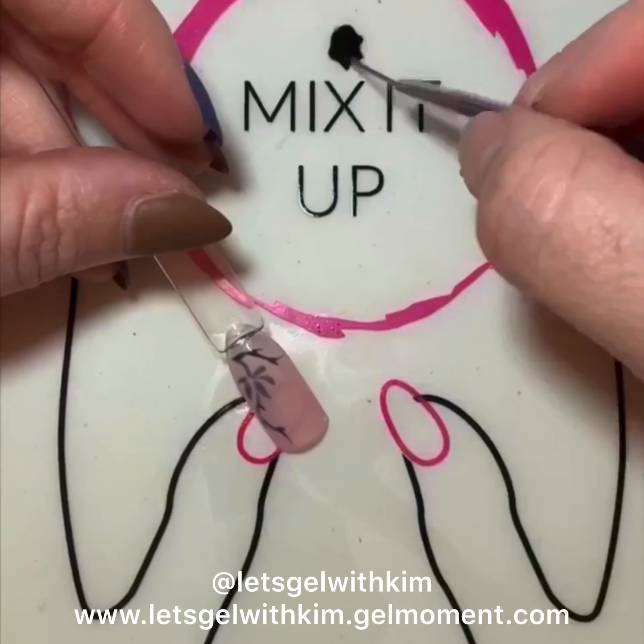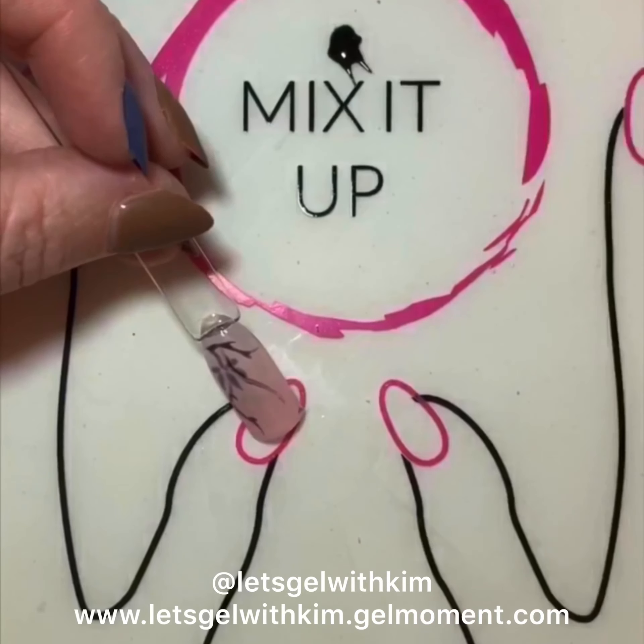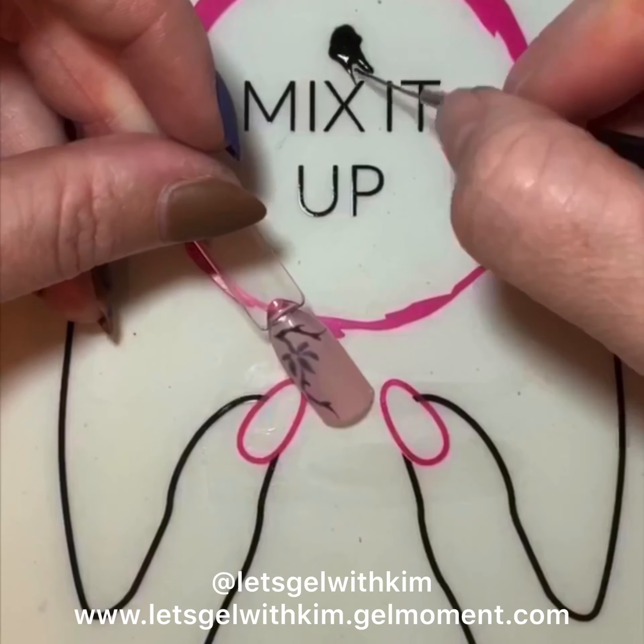Now I'm going to put one more vine in. I wasn't happy with this, so I actually just took a cleaning pad and wiped it off to start it over again.